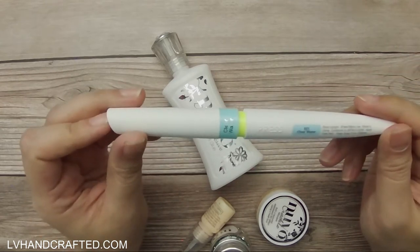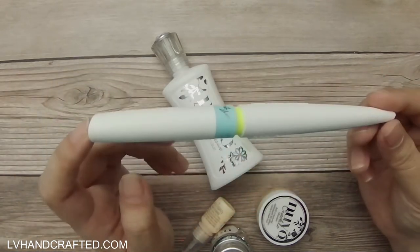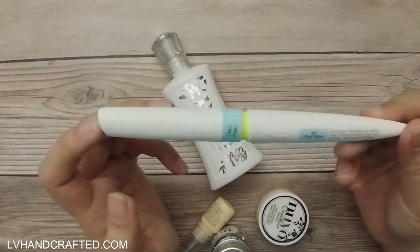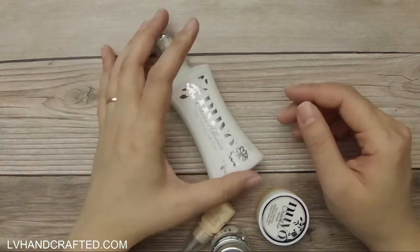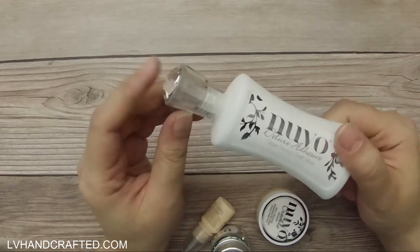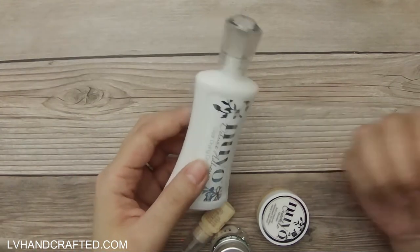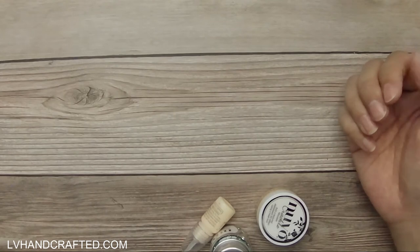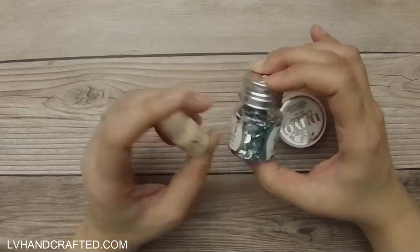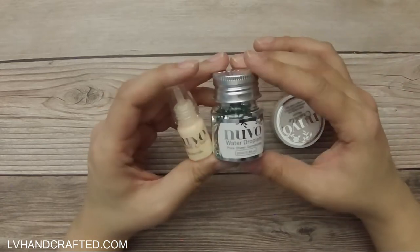The paper says it's ocean air, but I think you can get one of three — I got clear water. You also get Nuvo deluxe adhesive. I've never used their adhesive before. I'll probably not open this until my other glues run out. I'm pretty sure theirs is good quality, but I'd rather not open it and have it dry out before I can use it.